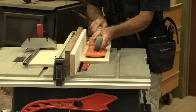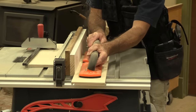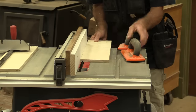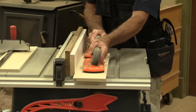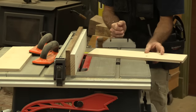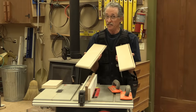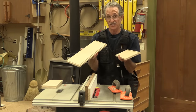You'll notice I always use push blocks when I run the sides because they're pretty long, and you've got to make sure that they're in contact with the table saw all the way in order to get a consistent cut. If the groove isn't cut consistently, your drawer bottom's not going to fit in there, and that's a bummer to find out later. So that is the two sides — they're actually the easiest pieces to cut because all the grooves and the dados are in the same face.